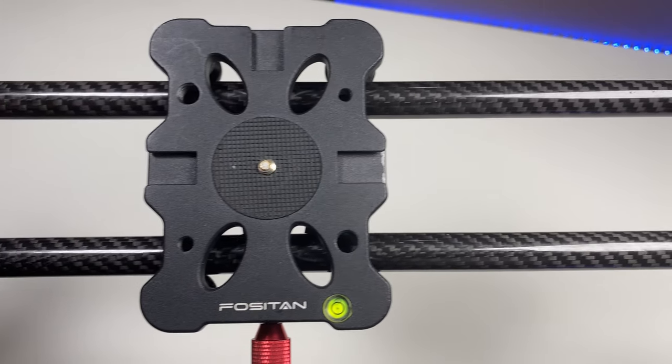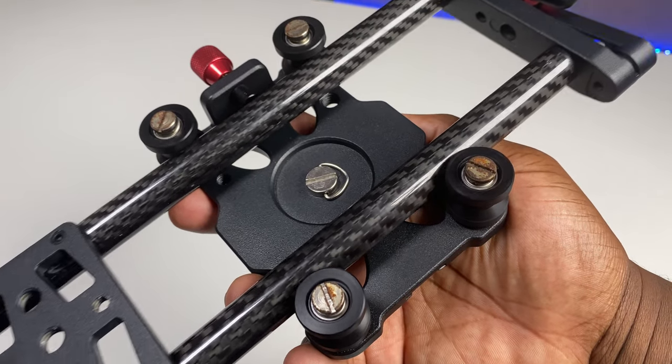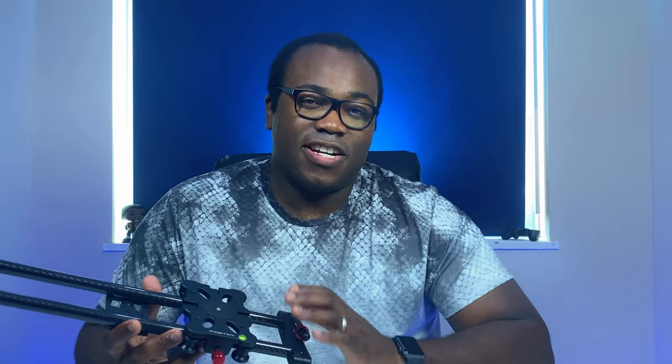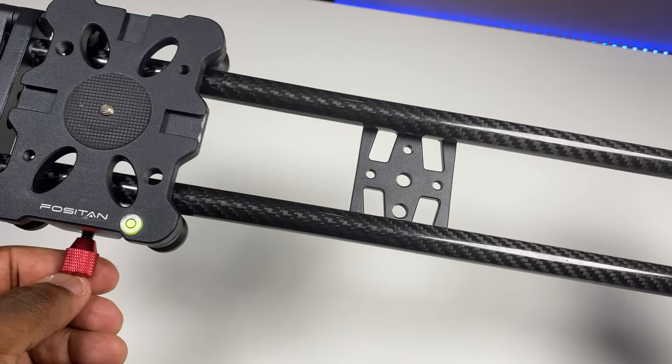As you can see from this slider, it has a 16-inch carbon fibre track which provides a double rail system for the camera fixing plate via the four attached bearings to sit, allowing it to glide across the rails smoothly, giving you movement that is both precise and quiet.